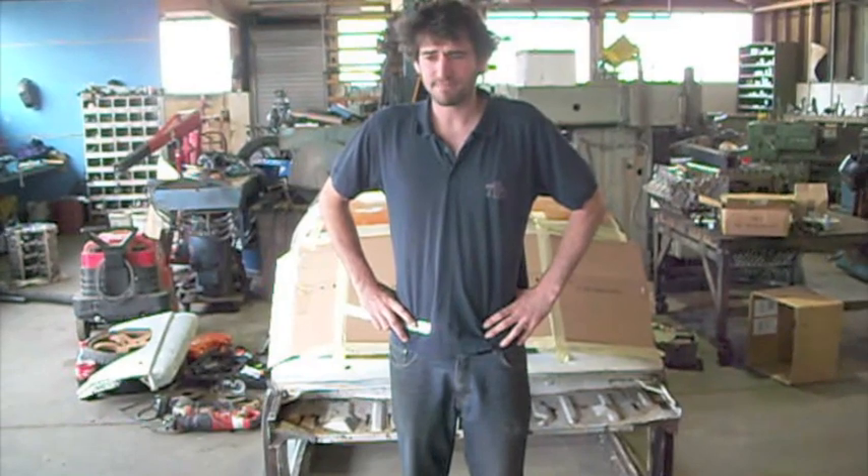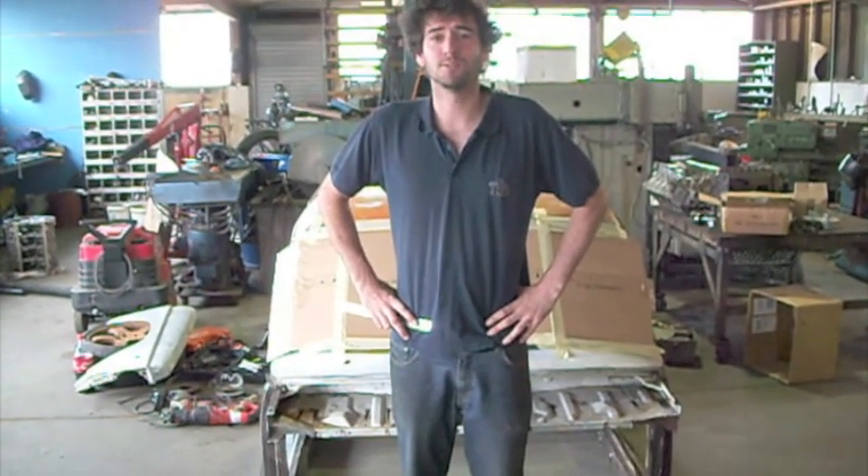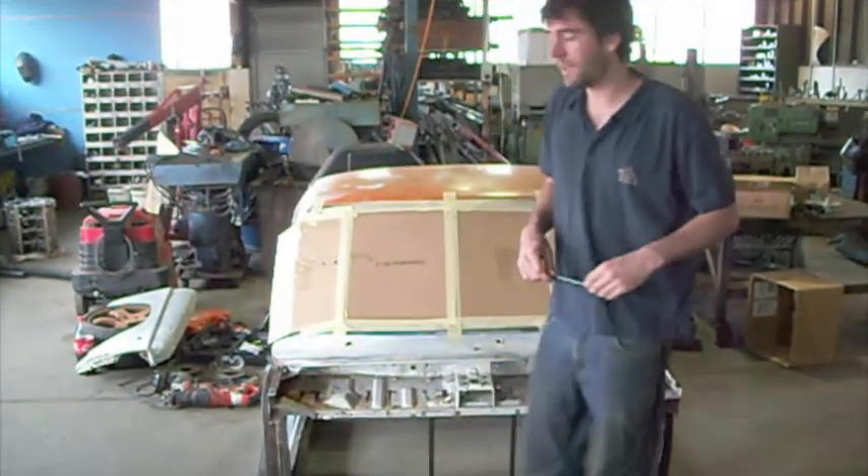Hi, welcome to the Mid-Mounted Mazda Mini Truck Project, Day 9. Today I'm going to attempt to operate power tools with a hangover. Just an update on where I'm at.